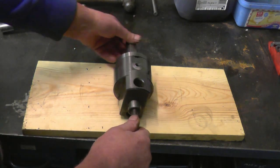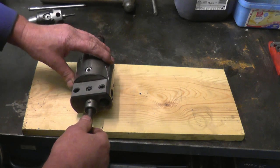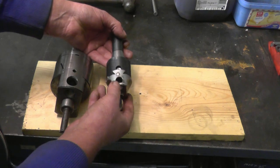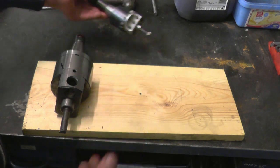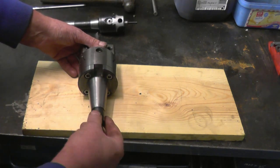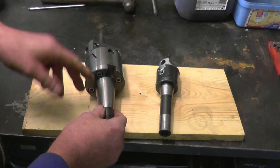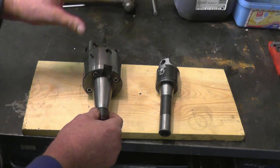I was given a boring head in here yesterday - it's a Japanese one, quite a nice one, quite a big one as well, a lot bigger than the one I've got. The one I've got was given to me as well; it's a cheap Chinese one. This one actually had a tool welded into it when I got it - I've repaired it and it does work. This one here has got a 30 or 40 international taper as opposed to the R8 taper, so I'll take this off, bolt it on, and go about making an adapter to make it R8 so it'll fit my milling machine.